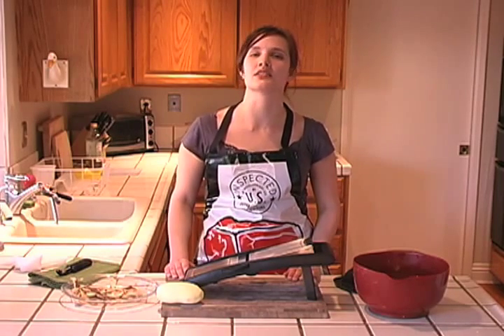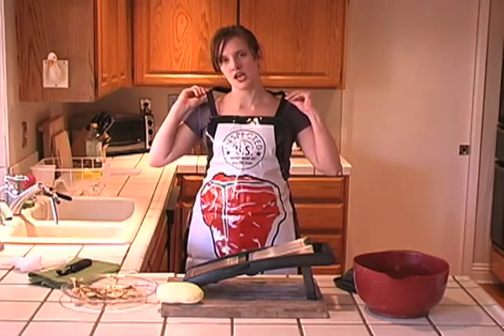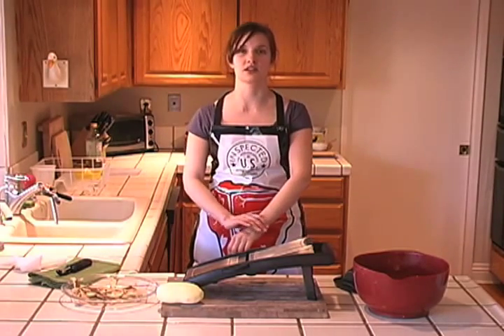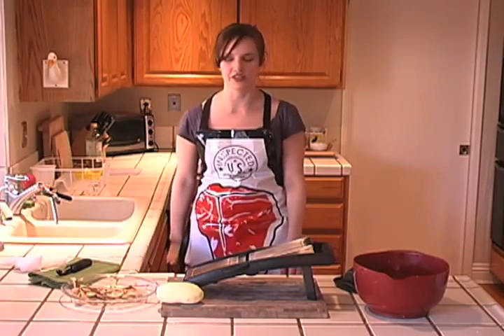All it really requires is some preparation. I've got on my protective USDA steak apron. It's important when you're deep frying things — you might want to protect yourself. It might be good to wear long sleeves, but you don't want long sleeves that are dangling because then they'll just catch on fire, and that's really no fun.